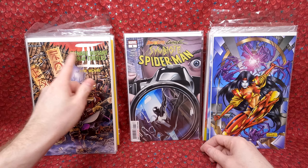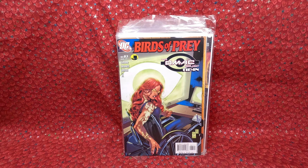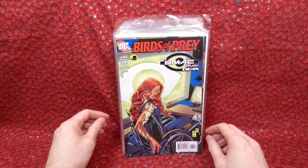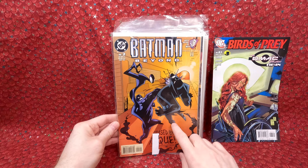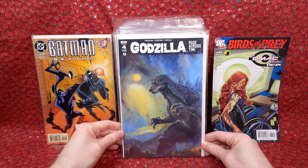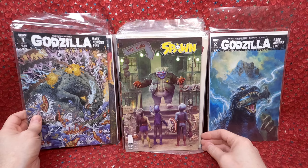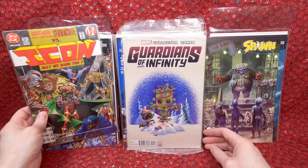Superman Batman number five, Symbiote Spider-Man number one. The only negative about sorting Sean's collection is that it's all over the place — it's hard to sort. It's not like 50 issues from a run I can sort quickly. But that makes it a little bit more fun too since it's more interesting stuff. Birds of Prey 83. Batman Beyond number two — probably a little bit of value although it has a small tear. Batman Beyond I think will explode as soon as they do a TV series or movie. Godzilla numbers two, three, and four — gorgeous painted covers.